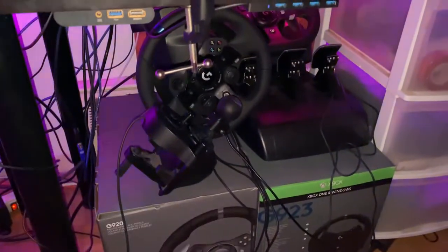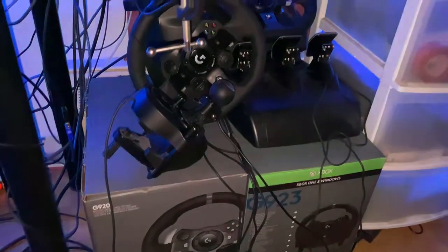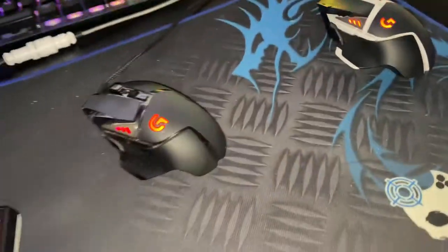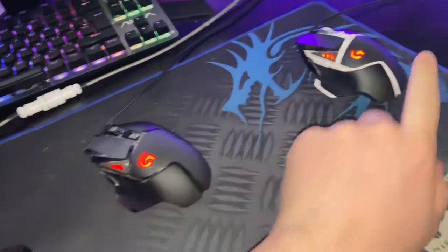I got my pedals and three steering wheels — don't ask why. Then we got my SteelSeries headset. I gotta clean them, they're kind of dirty. And I got my two Logitech G502s.